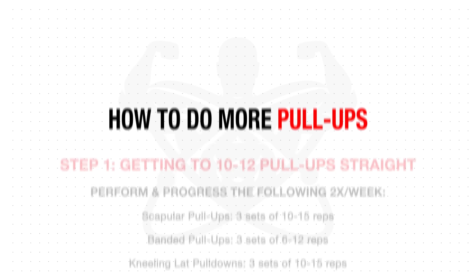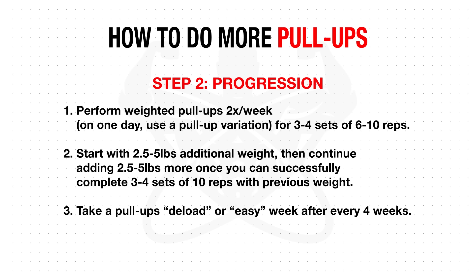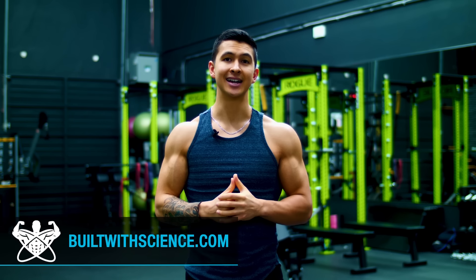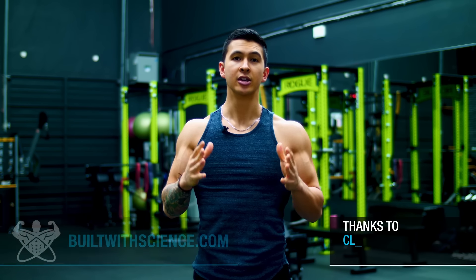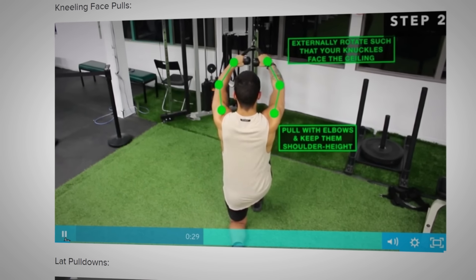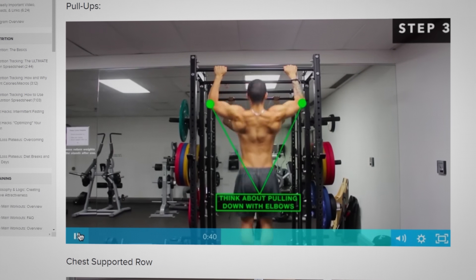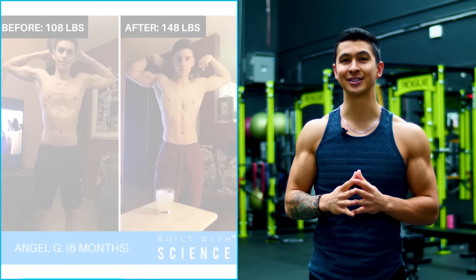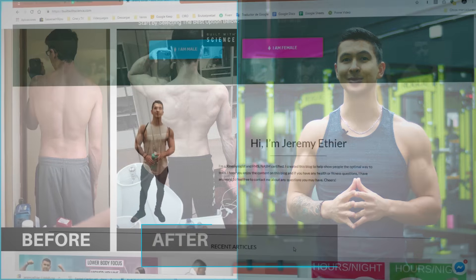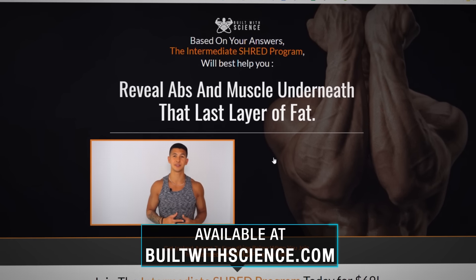To sum the video up, here's the overall action plan designed to take you to your first pull-up, then your first 10 to 12 pull-ups, and then your first weighted pull-up and beyond — in the fastest way possible. By applying the right science and proper steps into your weekly routine, you'll experience significantly faster results. For a step-by-step science-based program that builds these protocols into your weekly plan and shows you how to progress them, head over to buildwithscience.com and take the analysis quiz to discover which program is best for you.